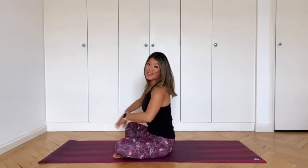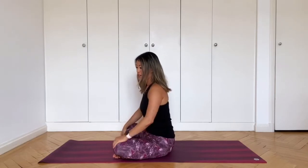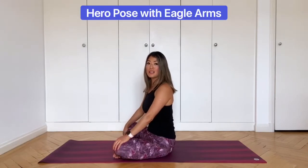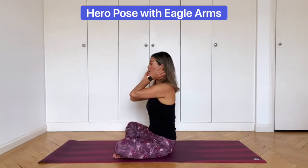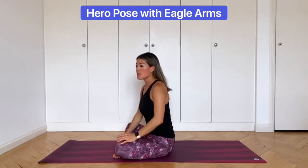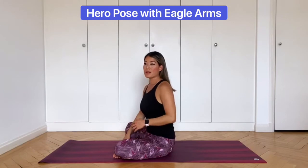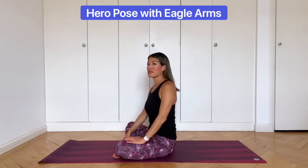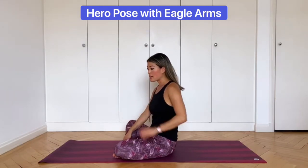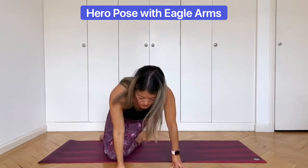Give your arms a little shake if they need one. Now we'll come into hero pose with eagle arms — we're mixing two poses together. I always demonstrate hero pose first because it's a kneeling pose and it's not for everyone. If you have sensitive knees you won't be able to do this pose, and for some people it's painful in the ankles. I'll demonstrate facing forward and then sideways so you can see what's going on.